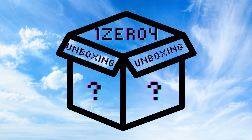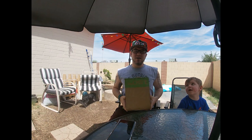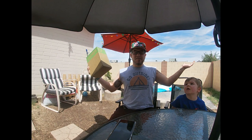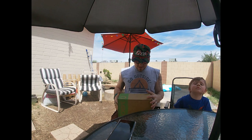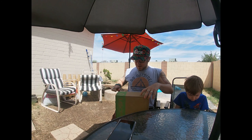Welcome back to another video. Today we are going to do another Chive Box unboxing and decided to do something a little different this time — we are opening it up outside in the backyard. This month's box just came, I'm super excited, so we're just going to pop it open and see what we got.